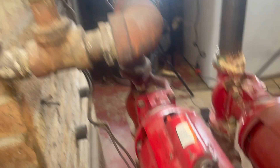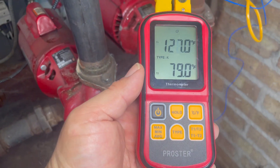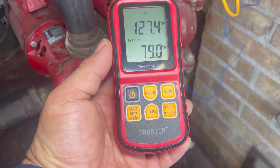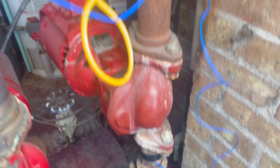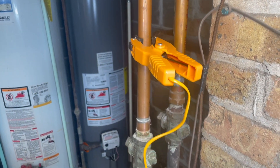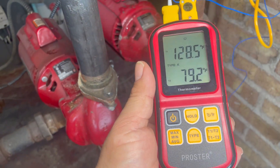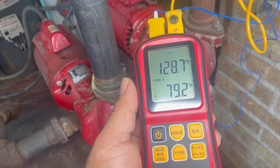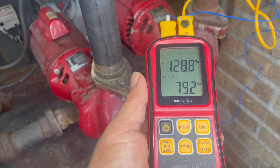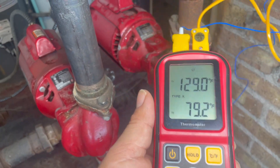I'm going to show you the temperature. I have a temperature reader before the pump and another one after the pump, and look at the difference in temperature: 79°F versus 128°F. So definitely something is wrong — either the impeller, the pump, or the bearing assembly.